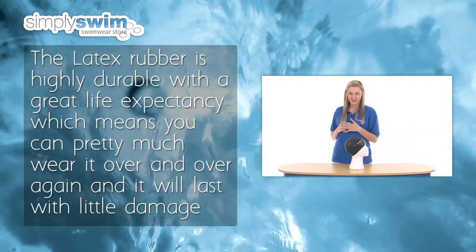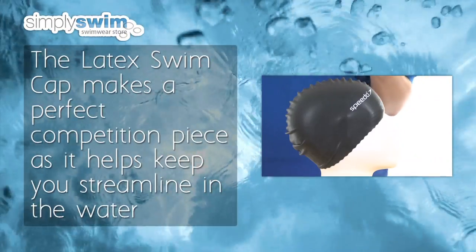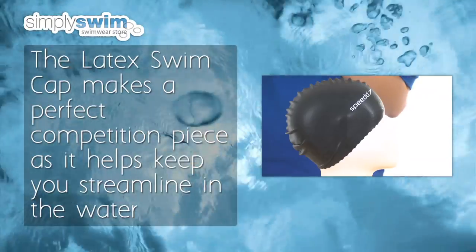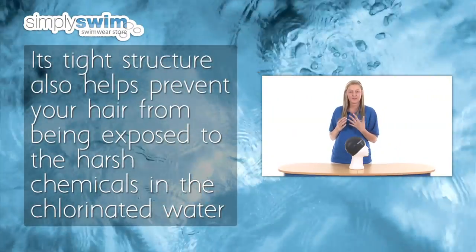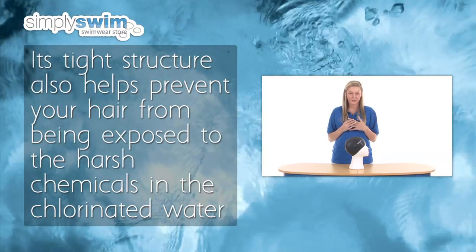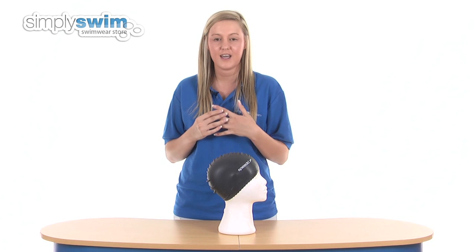It will last with very little damage. The latex swim cap makes a perfect competition piece as it helps keep you streamlined in the water, and its tight structure also helps prevent your hair from being exposed to the harsh chemicals in the chlorinated water.